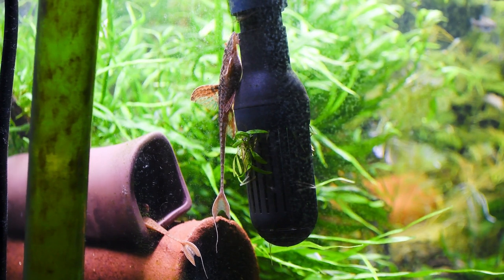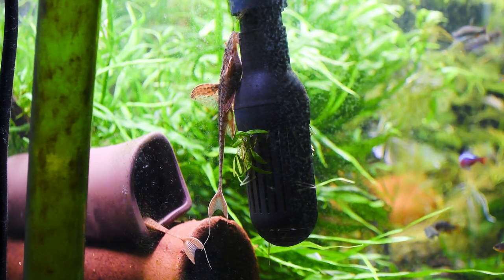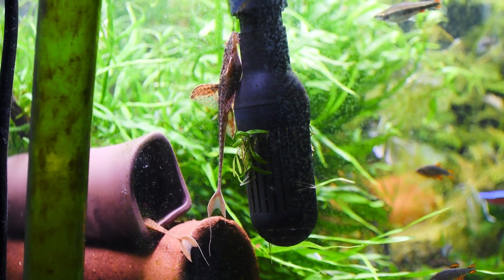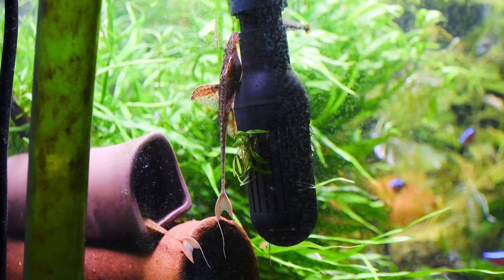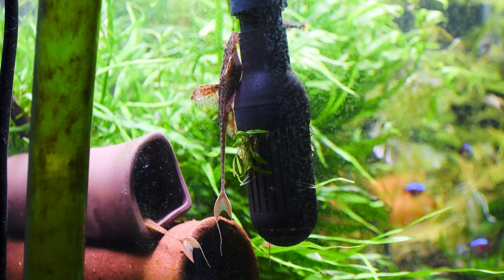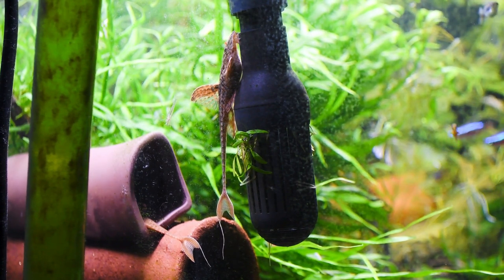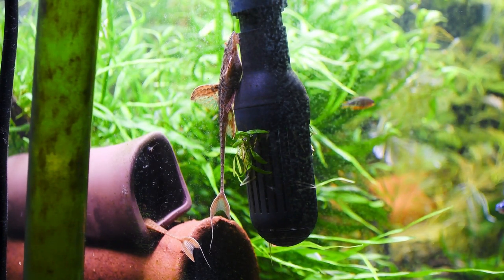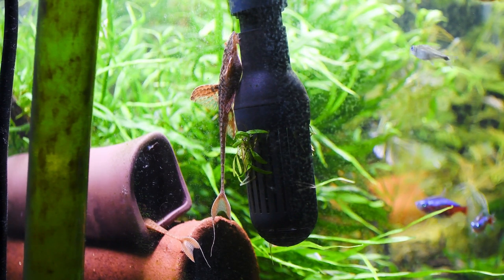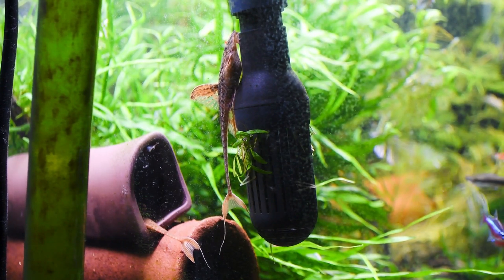Spawning behavior starts with the male. The most dominant male selects the best place for spawning and begins cleaning it with his mouth. The female who is going to spawn with him usually hangs around that area. Following one to two days of cleaning by the male, the selected female enters the cave and they both start cleaning together. This behavior is very unique and nice to see. When they start that behavior, they will stop feeding most of the time.